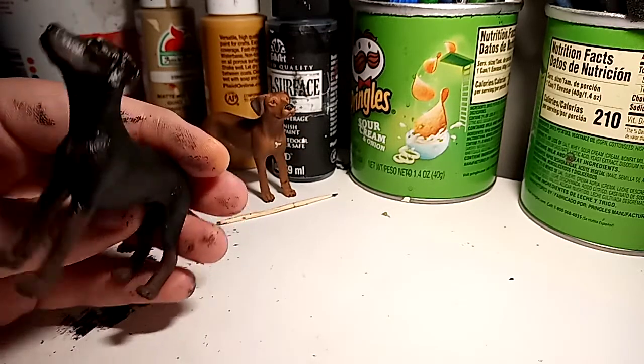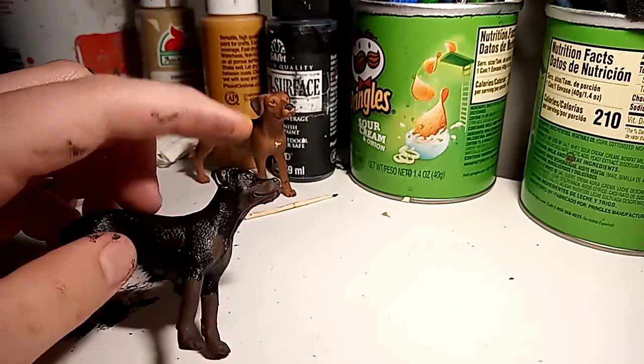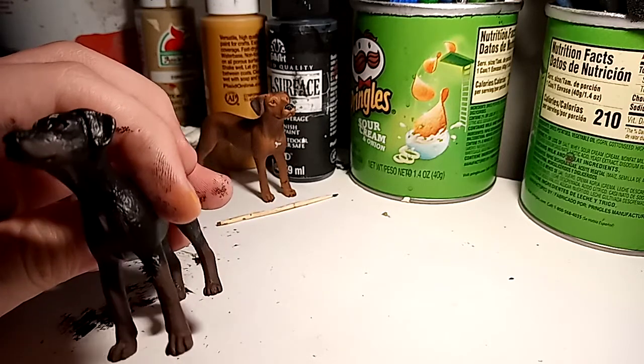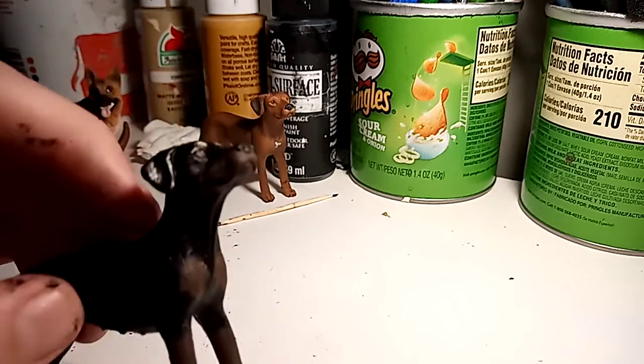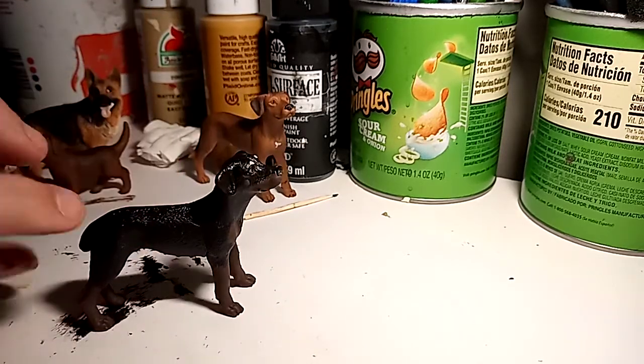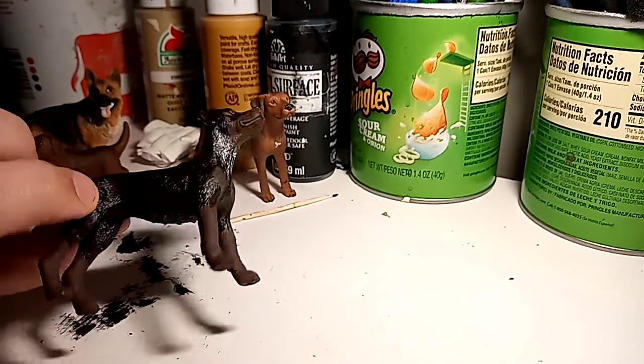She has brown spots there and there and also under her eyes. You can see it — it's brown right here. You can see it better on this side. She's so cute though.